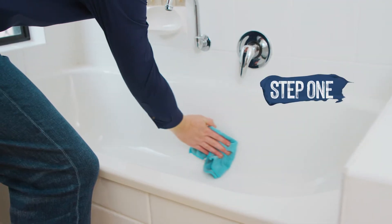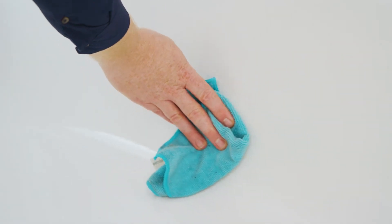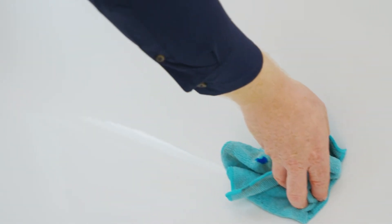Step 1. Thoroughly clean the surface. Ensure the area is free of any contaminants including dust, debris, dirt, paint, particles, labels, stickers, plastic, tape, or any other adhesives.